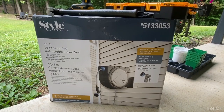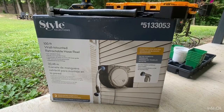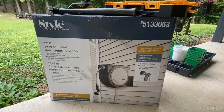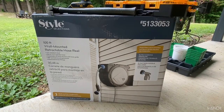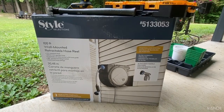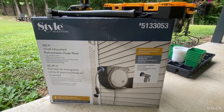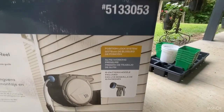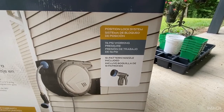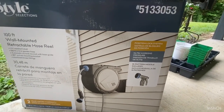What we got was a Style Selections brand — you can see the product number — they are 5-1-3-3-0-5-3, and this is a hose reel with a 100-foot hose included with a sprayer. You can see what all comes in the box.